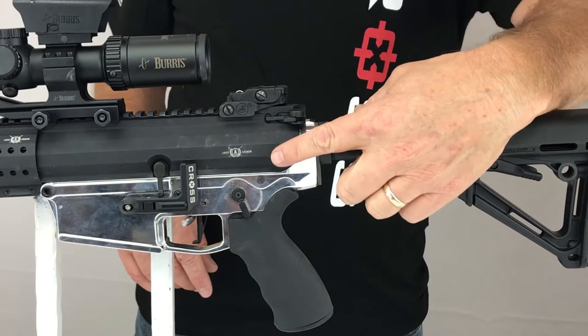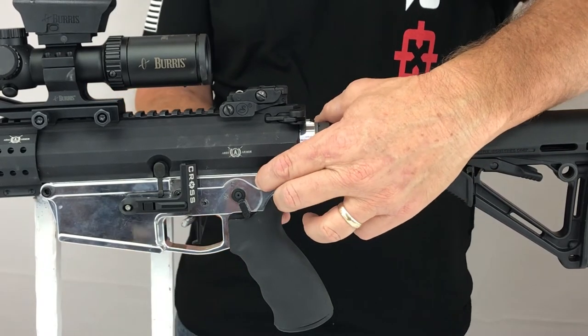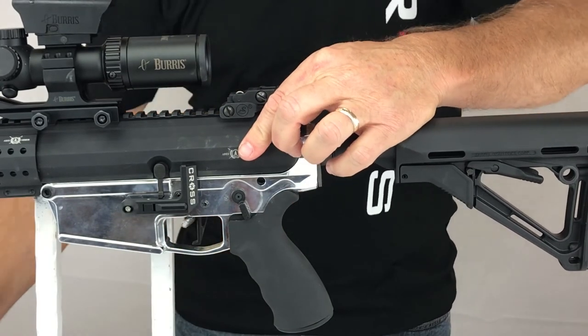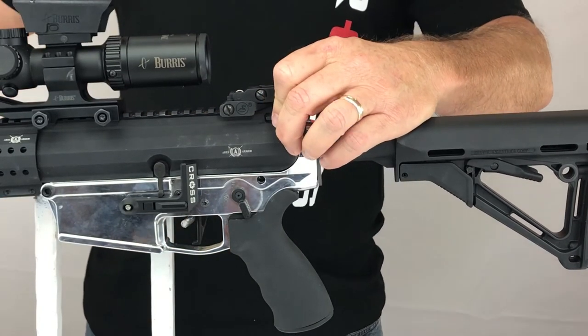First, we need to remove the rear takedown pin. After removal, set it aside as it will not be used again. Then at this point, separate the upper receiver from the lower receiver.